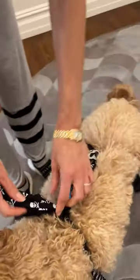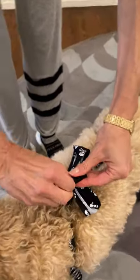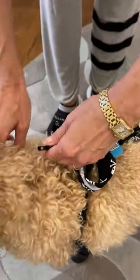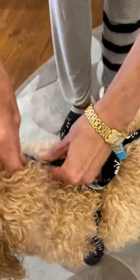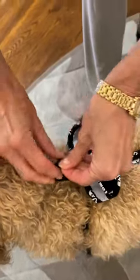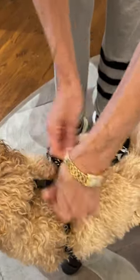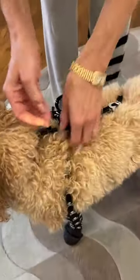We have a new feature which is our collar connector. You just unclip it, clip it through your dog's collar, and connect it. You can tighten this as much as you want. The collar connector keeps these straps by your dog's shoulders and makes sure the whole thing doesn't fall off when you walk.